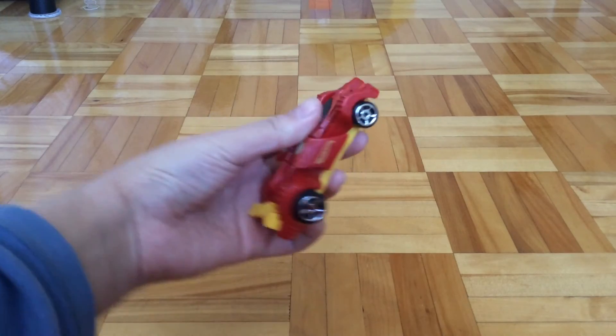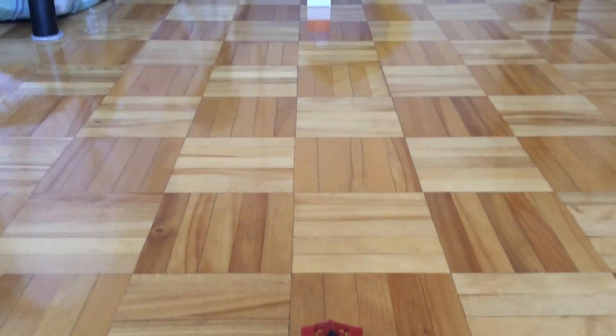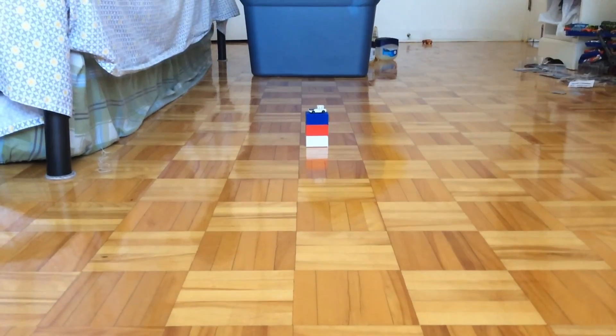Let's see if our epic fast car can take it down. 3, 2, 1, GO! Nevermind.